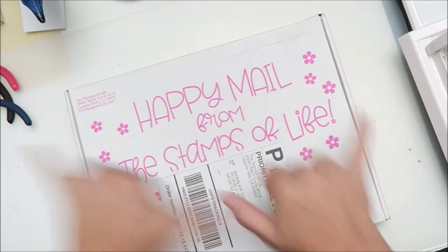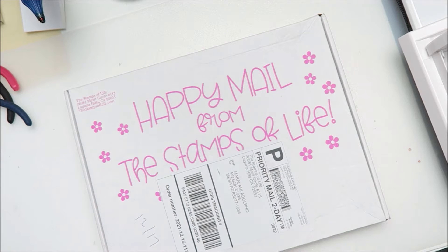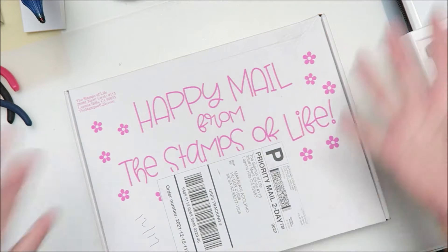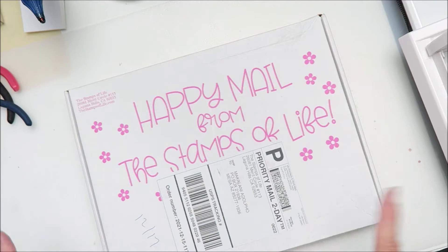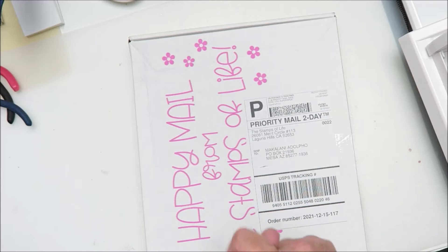Hey friends, it's Maka from Maka's Home. I've gotten my happy meal — happy meal from Stamps of Life. This is my monthly card club kit and this is for December. I'm actually showing it in the same month I received it, yay for me! So yeah, let's dig into it.